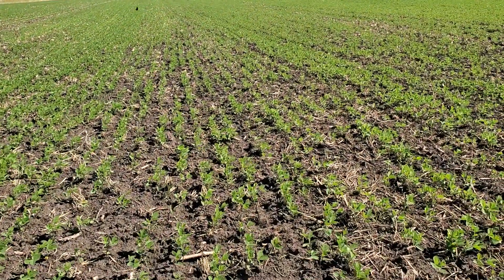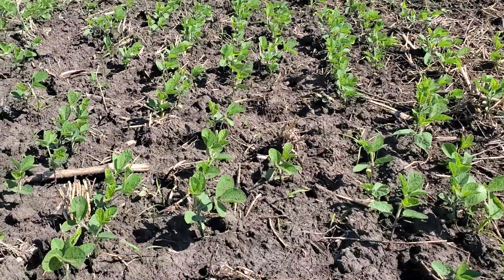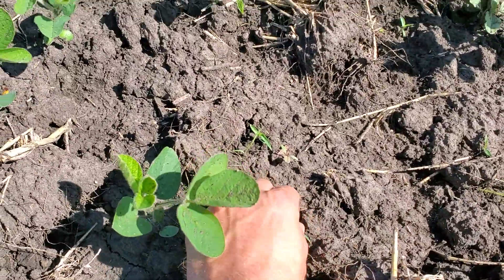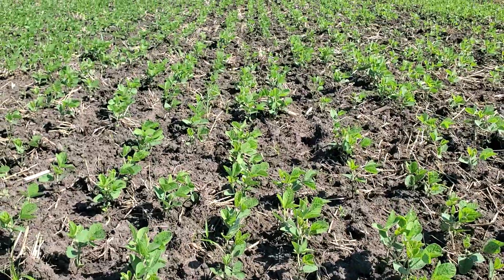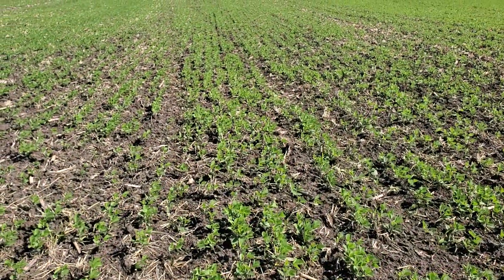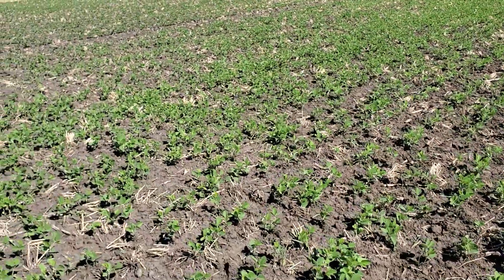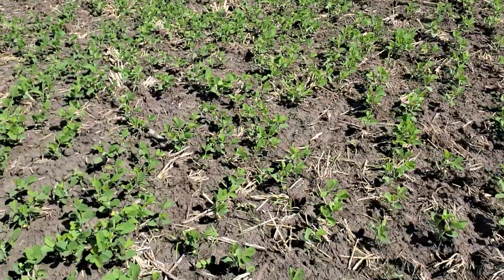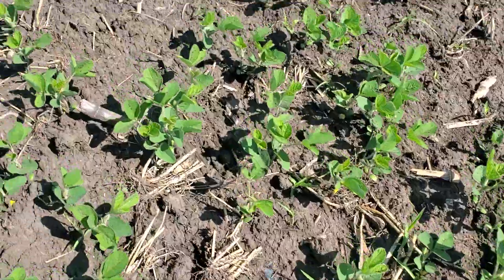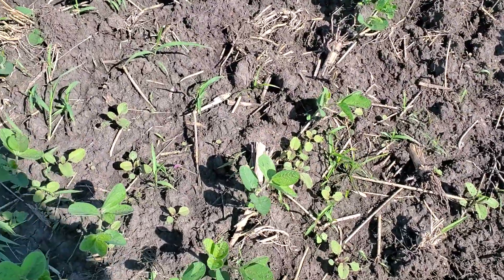Here you can see these are the drilled beans. They've been rotary hoed twice — once pre-emergence and once after emergence. We do have grass already here and need to try to hit them with a rotary hoe one more time. The tire tracks will damage a little bit of beans but they'll fill in. We do have a weed zapper, so any weeds that come through we'll be able to zap.